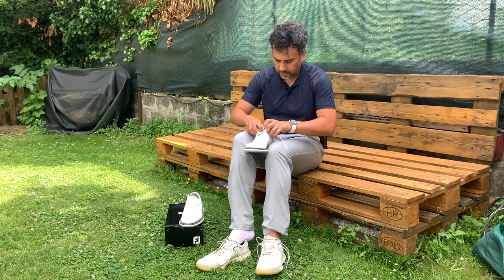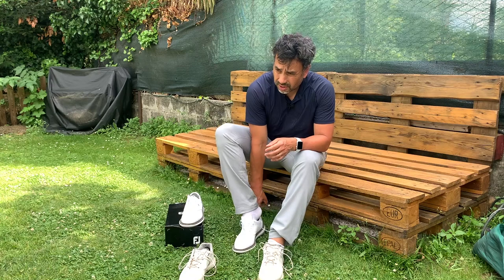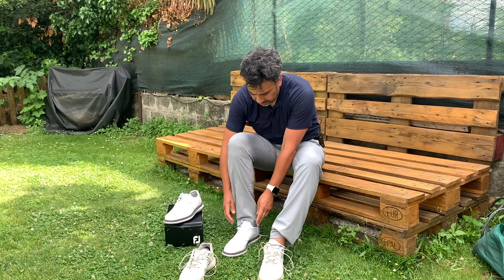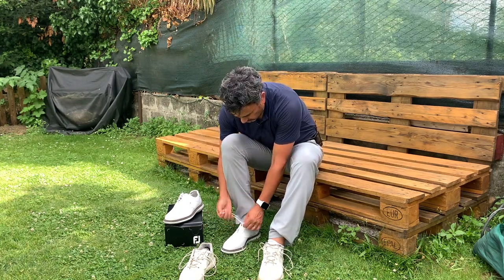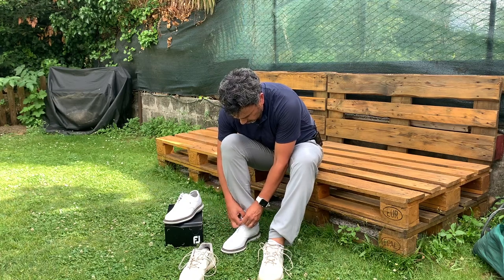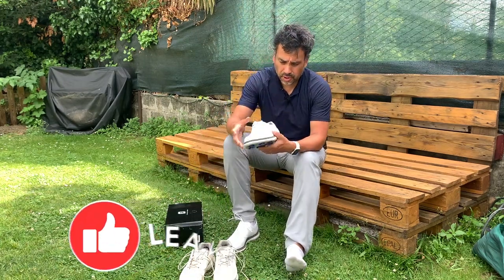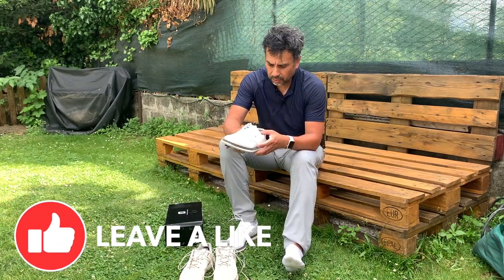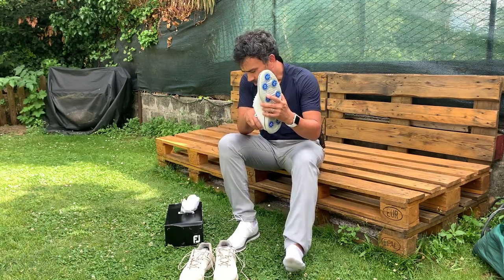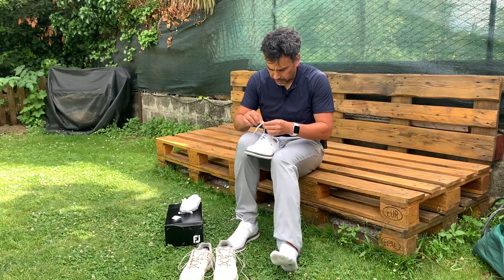They feel nice to the touch. I like this right here on the edge — it feels really good, very easy to put on. They feel really nice, really soft. I was expecting them to be a little harder, and I was afraid of that because normally these classic shoes are a little tougher. I was afraid they could cause some blisters, but it feels really soft. So I'm surprised and happy about it.